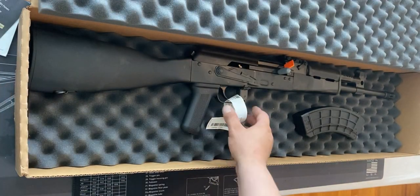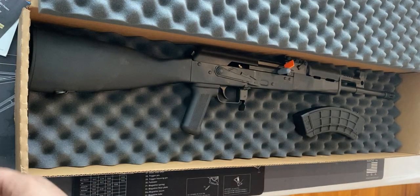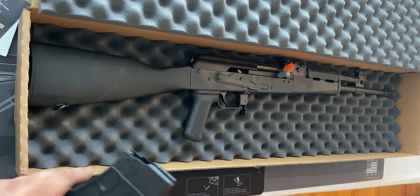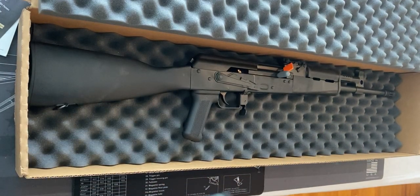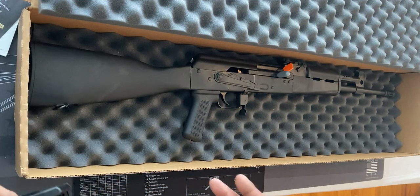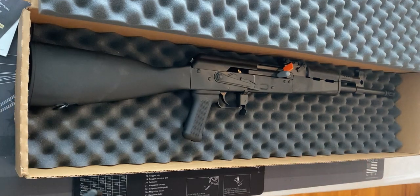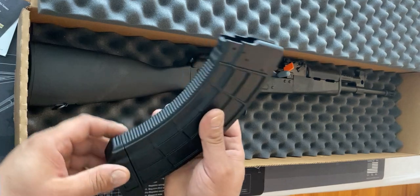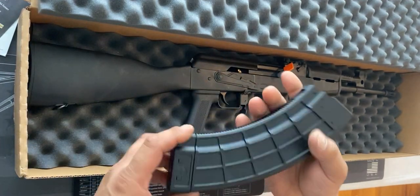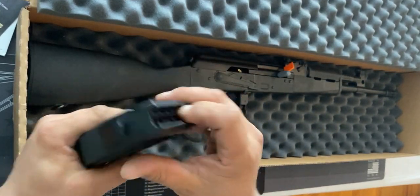You know what really ticks me off is all the firearms we buy, all the money we spend, and some of these purchases don't come with a magazine. Some come with one magazine, but I think it should come with two, and some don't come with locks either. We got one magazine here. This is a 7.62 caliber Century Arms, made in the USA — and it's thick and strong.